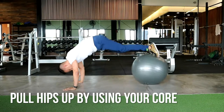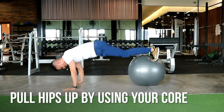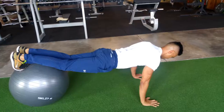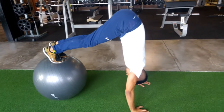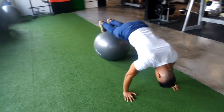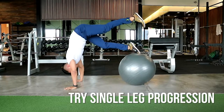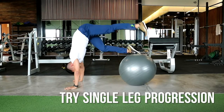Plank hikes. This is where you want to put the top of your feet on the Swiss ball and pull your hips up by using your core or crunching yourself up. You want to push yourself back down, or slowly lower yourself down, and lift your hips up as high as you can by using your core and not your hip flexor.